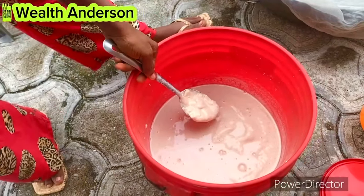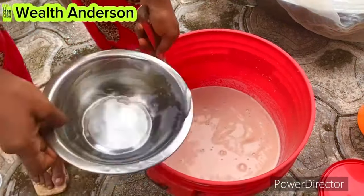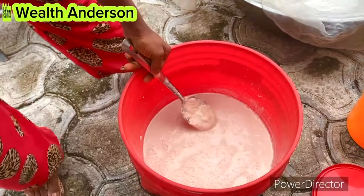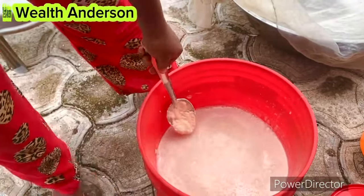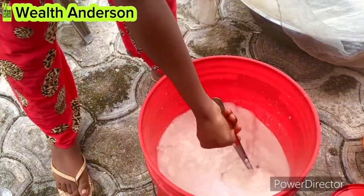Now I'm going to wash my corn. This is how I'll be washing it — you can do the regular pattern or wash it any other way you prefer.